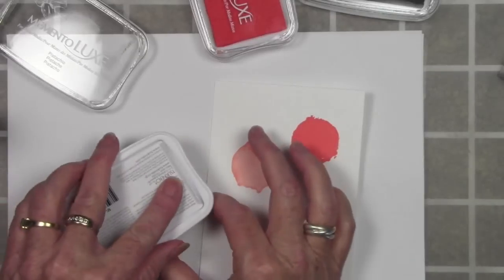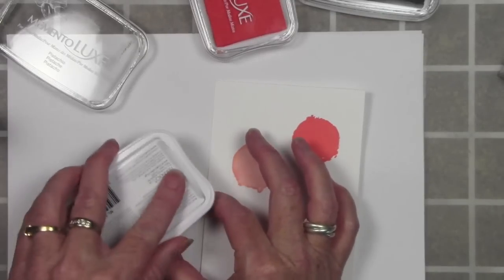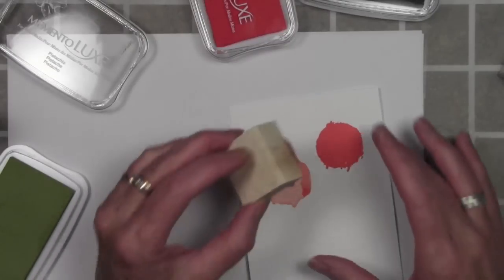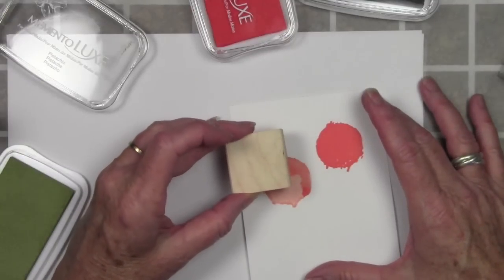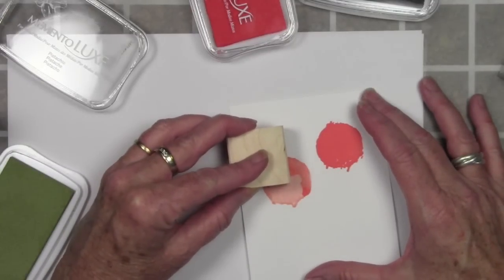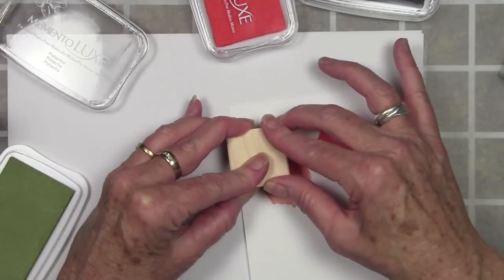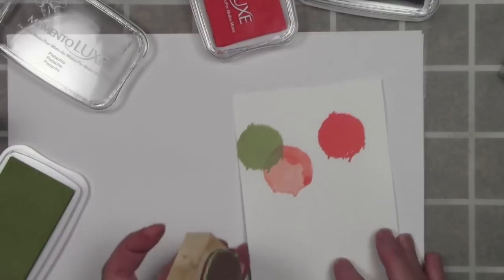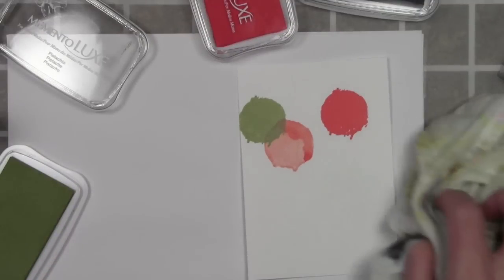I've cleaned off my stamp and I'm moving on to the Pistachio ink, doing the same thing — inking this up really well and stamping it onto my card. This will be my first solid image, so I'll press it down really good. Once I pull this off you can see how well it stamps onto the paper — it's a really nice solid image.